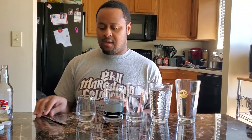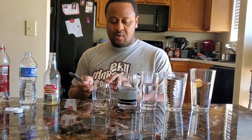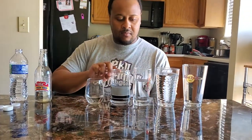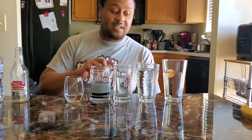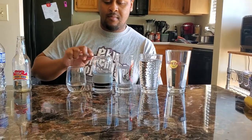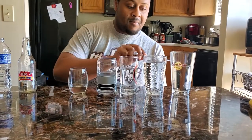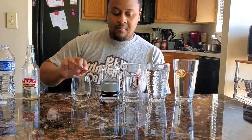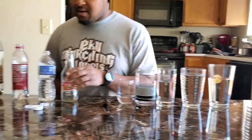You can make a music organ using glasses or bottles. Each of my bottles are at a different level, and the glasses are at a different level too. I'm going to tap each one — they are different pitches. So I'm going to make a song with the glasses.